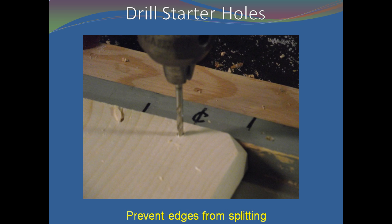Drill four screw starter holes in the ends of your long boards. These holes should be drilled 3/8 of an inch from the edge of the board. If you are building a deep hive body, use five screws per corner. See the chapter 'Drilling Jig' in the book Bee Equipment Essentials for instructions on making and using a drilling jig.